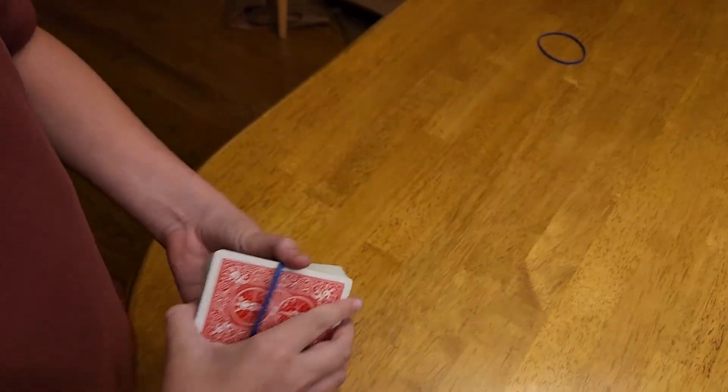And so that is my five visual rubber band magic tricks. I hope you enjoyed, and I hope you have a fun time performing these.